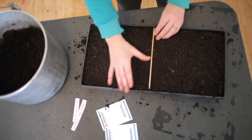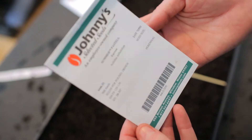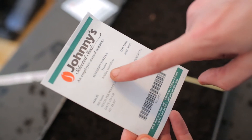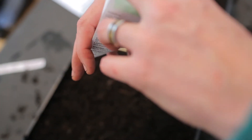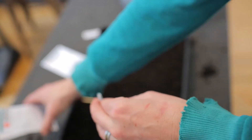First up we have our Summer Pastels yarrow, which is Achillea millefolium — that's the botanical name. We open it up and because the seeds are so small, we actually have 500 in a little satchel.